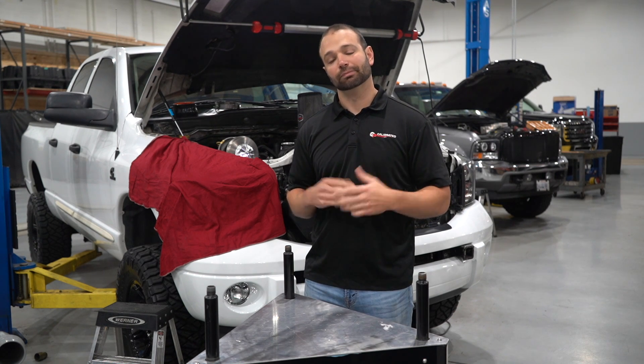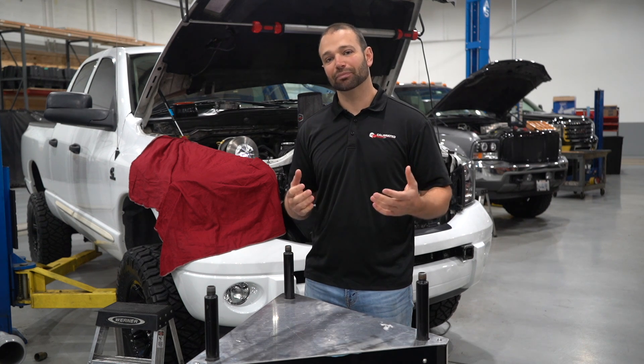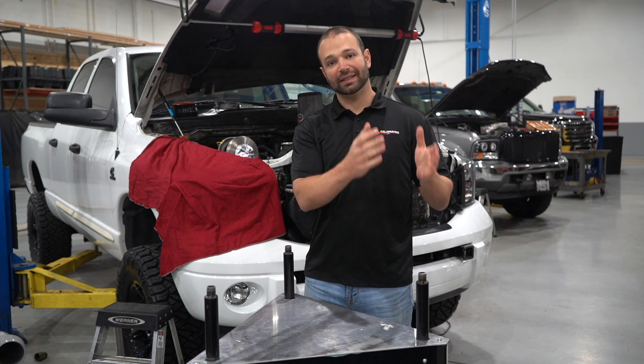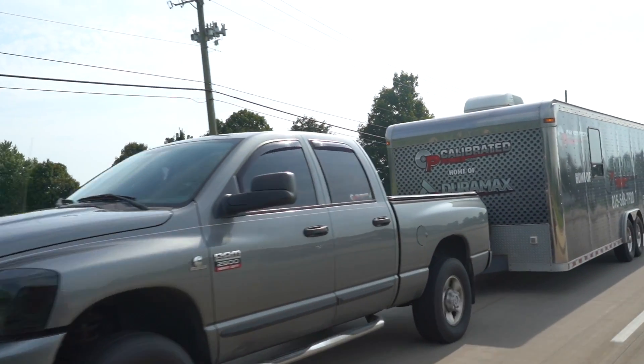That's where the twin turbo kit or the compound turbocharger kit really shines. It's not cheap, but it really bridges the gap between stock turbocharger performance down low and towing performance, and big peak horsepower numbers.